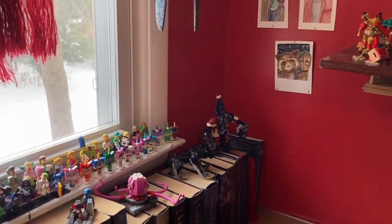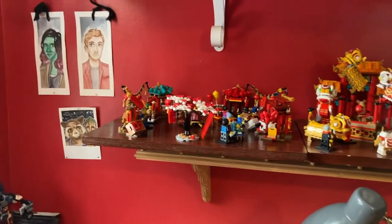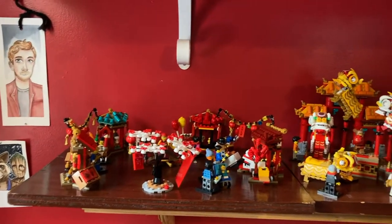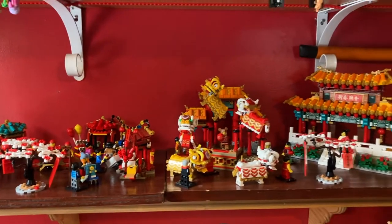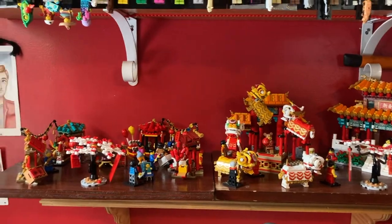Now, I'm only talking about Lego stuff for now. After I finish talking about the Lego, I'm going to move on and talk about the not-Lego stuff. So bear with me a little bit. On this shelf, we have all of the Lego Chinese New Year sets, which I love. They are beautiful and I love them all displayed together. Looks so cool.